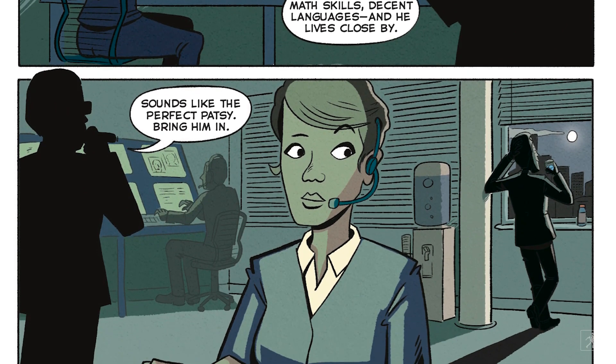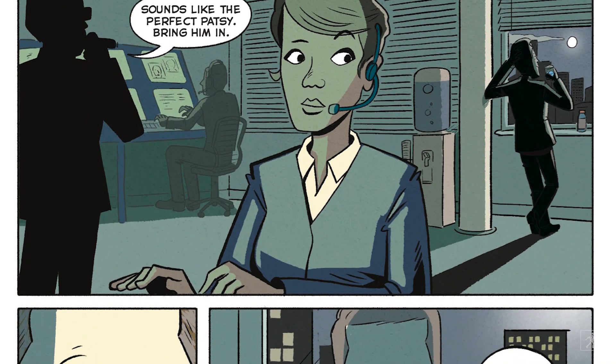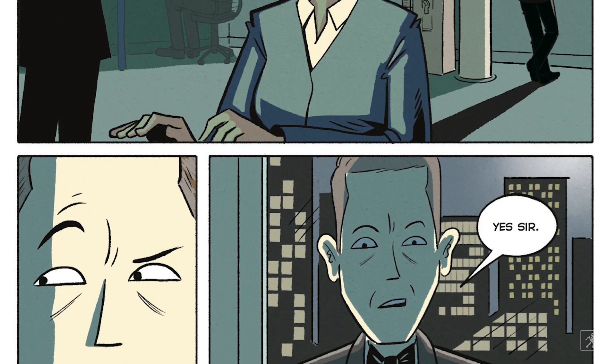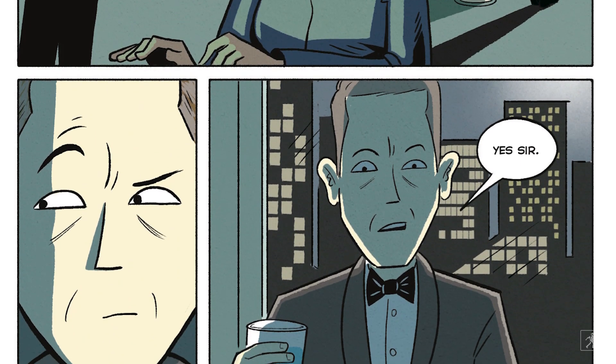Then we find another person standing over by a window. He turns around — the man is actually wearing a tuxedo. Looks very suave and debonair. He says, 'Yes, sir.' And so we will end at that point. That is the introduction for Spy School, the graphic novel. Like I said, I'm very excited about this. If you've read Spy School, you'll enjoy this version. If you haven't read Spy School, it's a great introduction to the series. Anjan Sarkar could not have done a better job of illustrating this. So please, please, please check it out and enjoy it. Thank you.